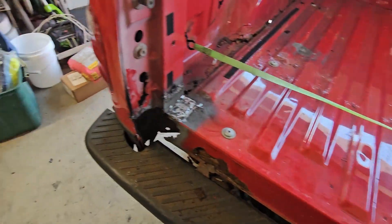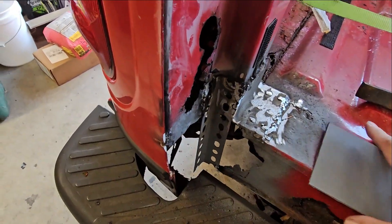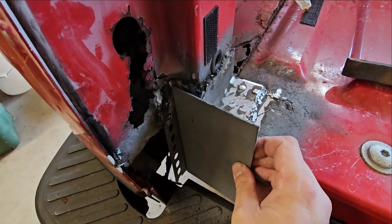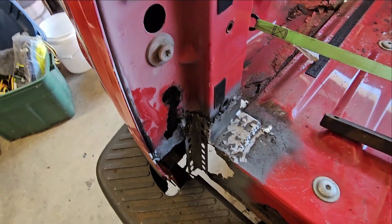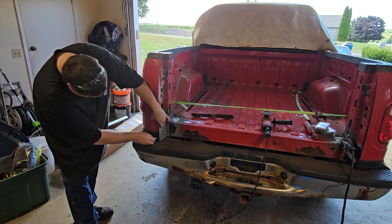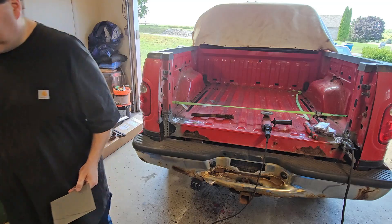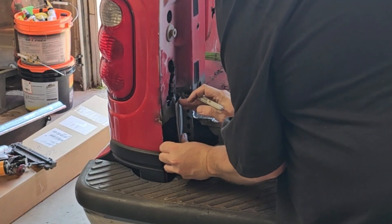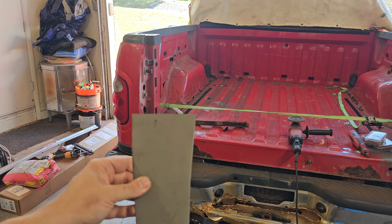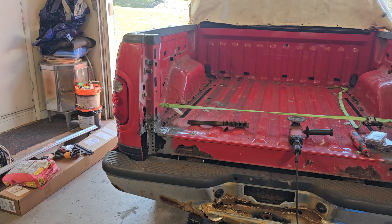We're going to get the roto zip and get the paint off all of this so we can weld those plates in. Same thing on the ceiling — get it flush. We got this piece welded in and now I can use that to hold on to these once I get them cut to the right size. That's the strategy — weld these in, then weld another one up here. I got places marked where to make my holes for rosette welds, and then we'll grind over there once we set where the holes are going to be.